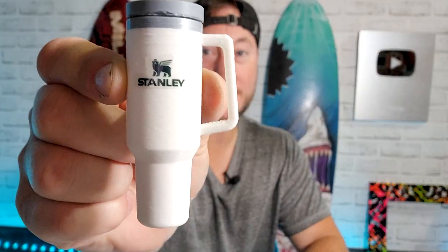Today, I'm going to be customizing the world's smallest Stanley Cup. As a lot of you know, the Stanley Cup is currently wildly popular, but for me, it's just a little too big. So instead of customizing this big one, we're going to customize this tiny one instead.